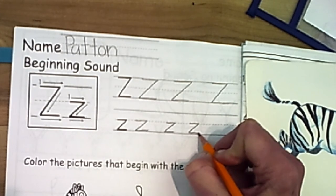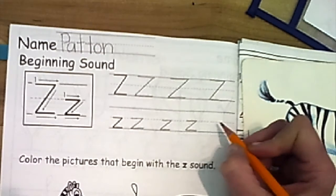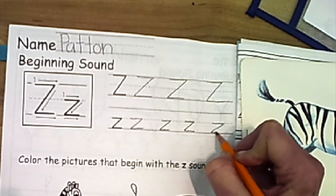I'm going to squeeze one more on my line. Touch pull across, touch slant, touch pull across.